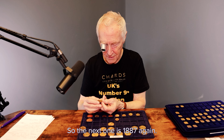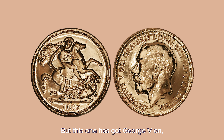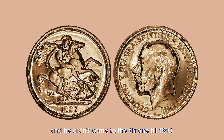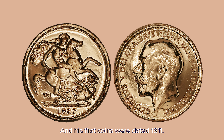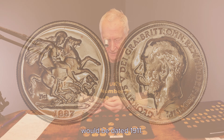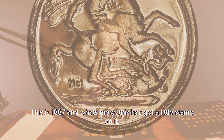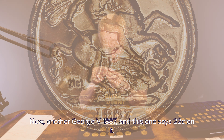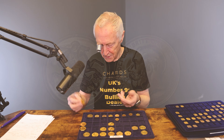So the next one is 1887 again, but this one has got George the Fifth on — and he didn't start coming to the throne until 1910, and his first coins were dated 1911. So normally a George the Fifth double sovereign would be dated 1911. This is 1887. And what's more, this has got a little stamp on it that says '21 CT.' Now another George the Fifth 1887 — and this one says '22 C.'